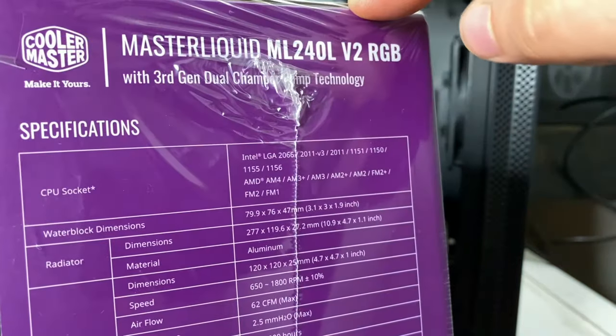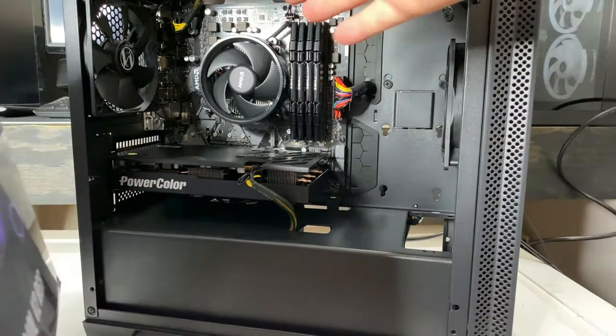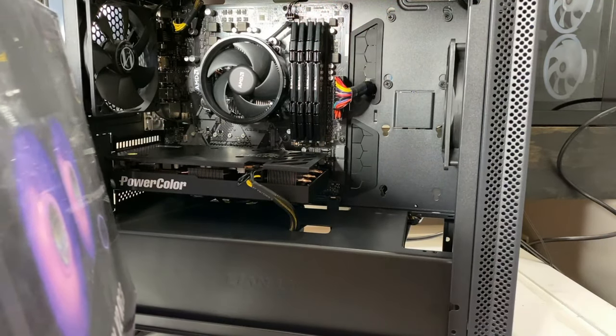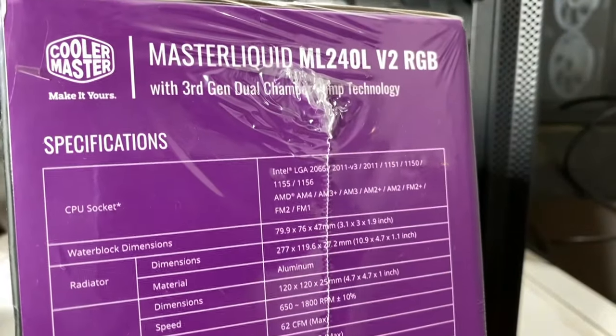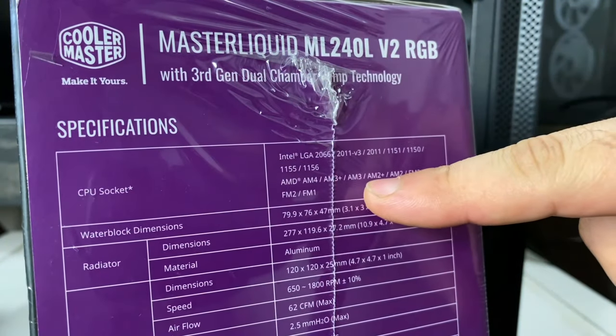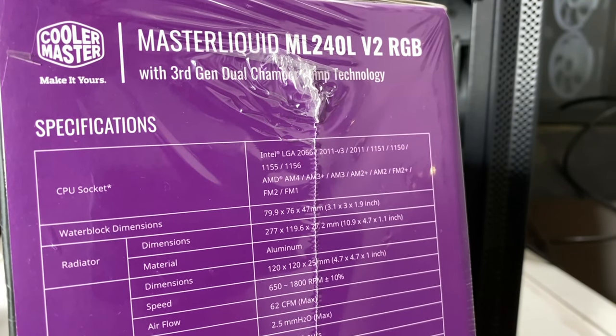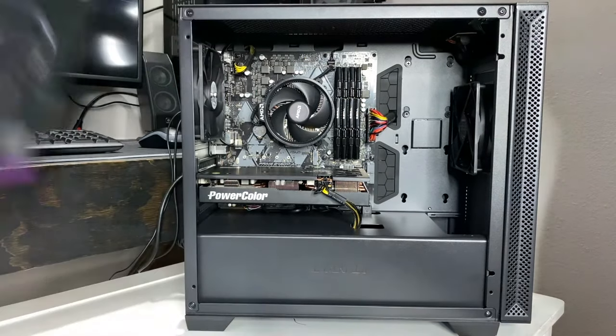Before you start taking everything apart, make sure the water cooler you got supports your specific socket. This is the latest AMD socket — the AMD AM4. There should be a compatibility list somewhere on the box, and if not, definitely look it up before you buy it. I know this one is compatible.